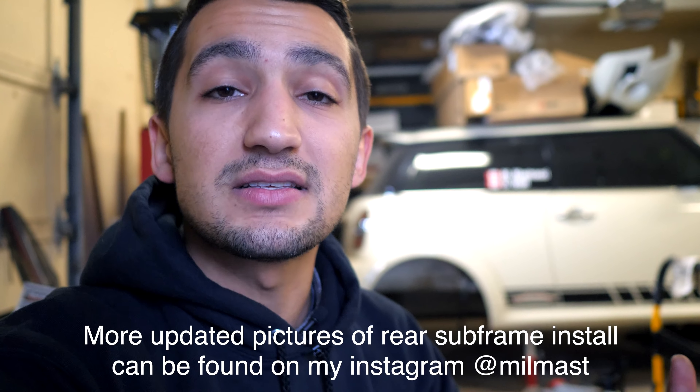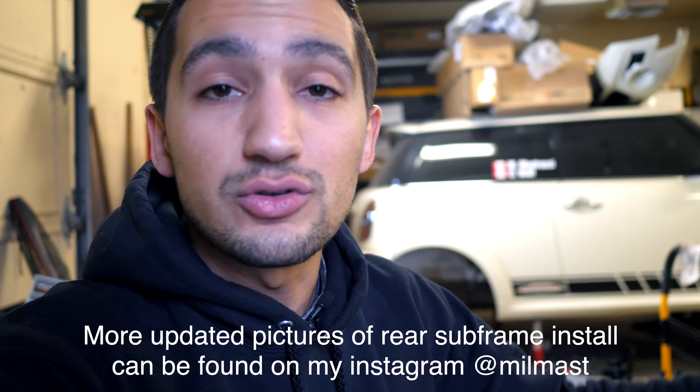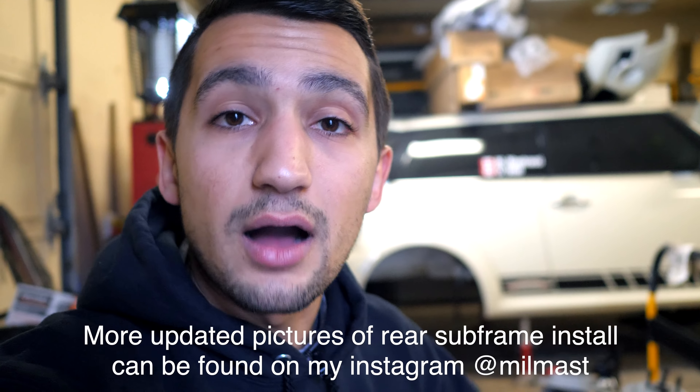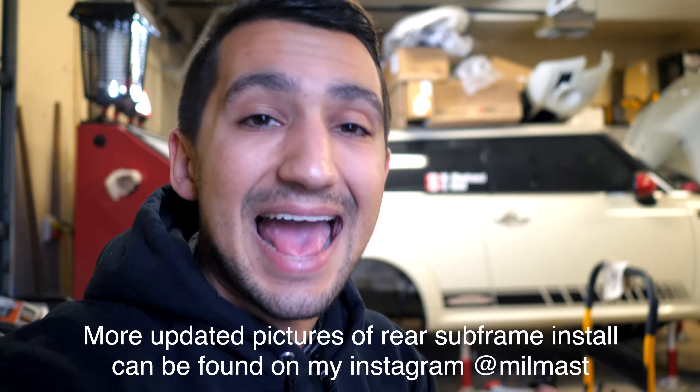The Mini is getting some more work done, the Accord is going to get some work done, and the Z is getting some work done — I've got car parts coming in for it. I have more work to be done more than anything. Thank you guys for your patience and for sticking through with all this stuff — I've got more stuff to come. Thank you guys so much for watching. If you guys aren't following me on Instagram, I put a lot of updates on there, especially on my story. So if you don't see a video on YouTube every couple of days, you can see constant daily stuff on there — it's found in the description box. It's at Millmast, super easy to find. Thank you guys so much for watching. I'll see you guys in the next one.